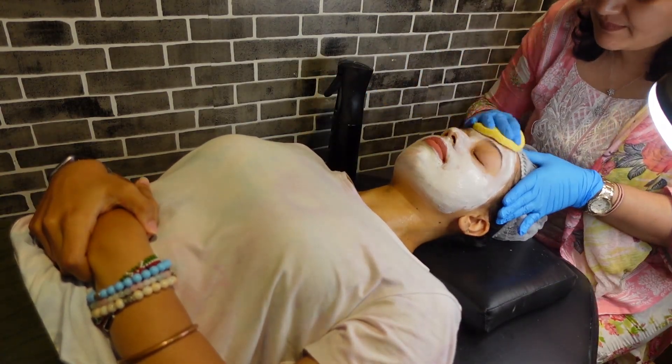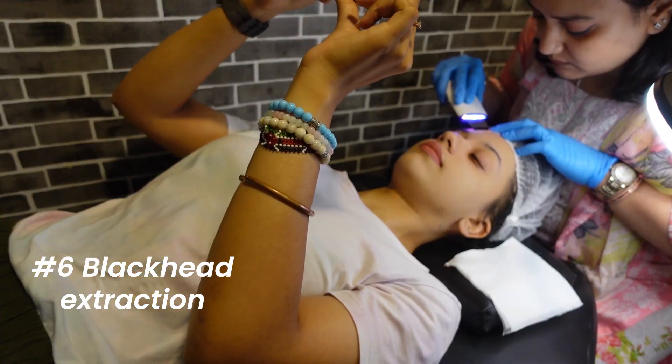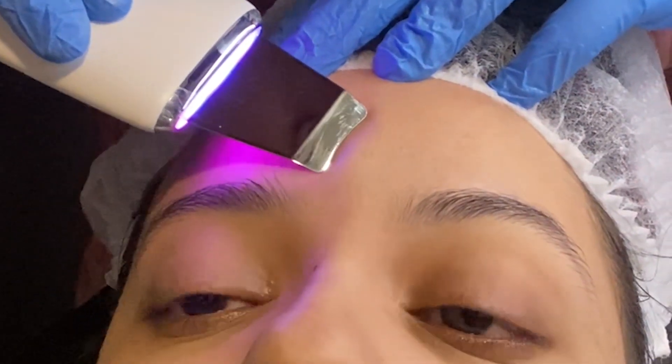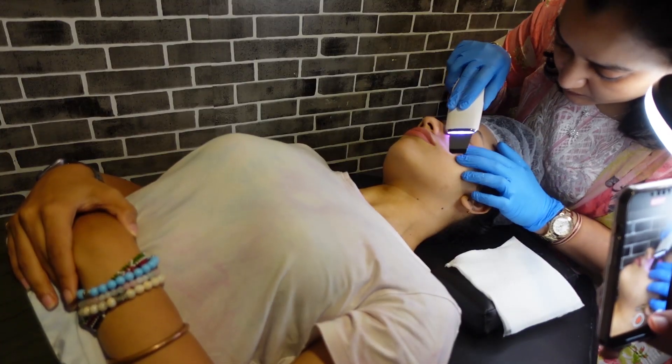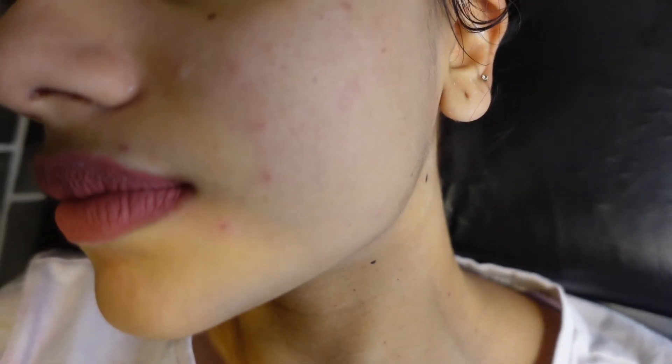And now came the part I had mainly come for — the blackhead extraction. It didn't hurt at all compared to other salons I've been to. A lot of gunk was removed. I haven't taken footage of it because I was a bit grossed out, but this is what my skin looks like — finally blackhead free.